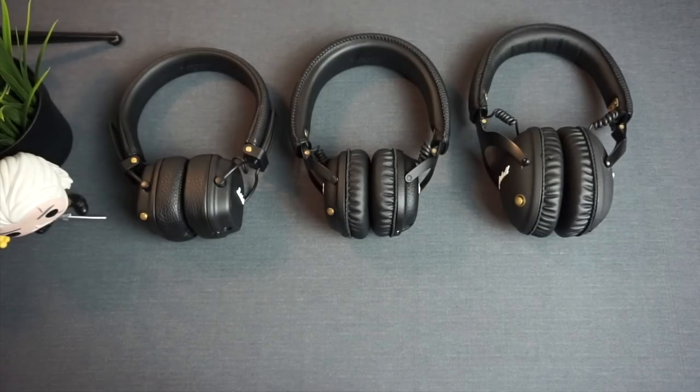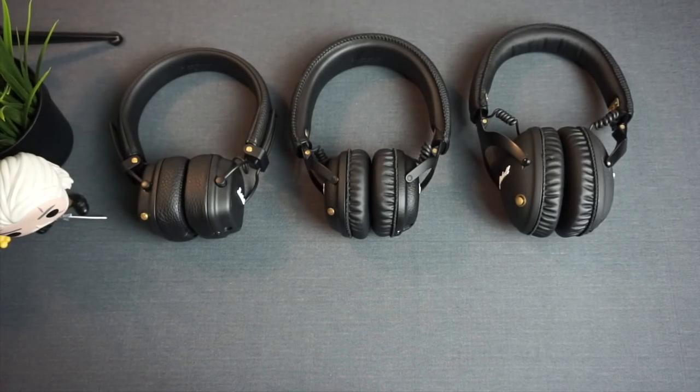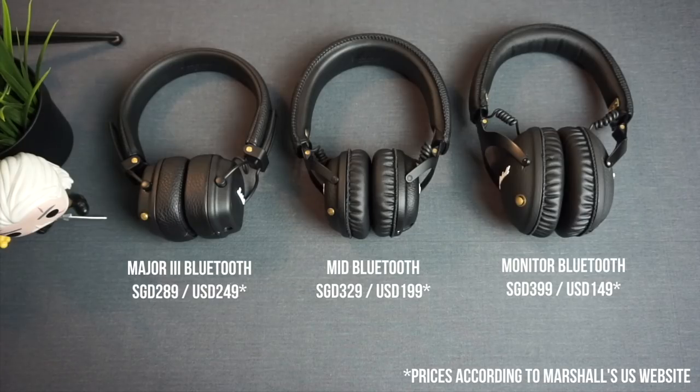Some of you requested comparison videos, so I'm going to compare the sound of the Major 3 Bluetooth to the Mid and Monitor Bluetooth headphones right now. To recap: the Major 3 Bluetooth retails for $289 Singapore dollars, the Mid Bluetooth $329 Singapore dollars, and the Monitor Bluetooth $399 Singapore dollars. I've also included US pricing from Marshall's website. I've paired all of them to my iPhone 6 Plus and I'm going to play Bryan Adams' 'Heaven' as the test track.